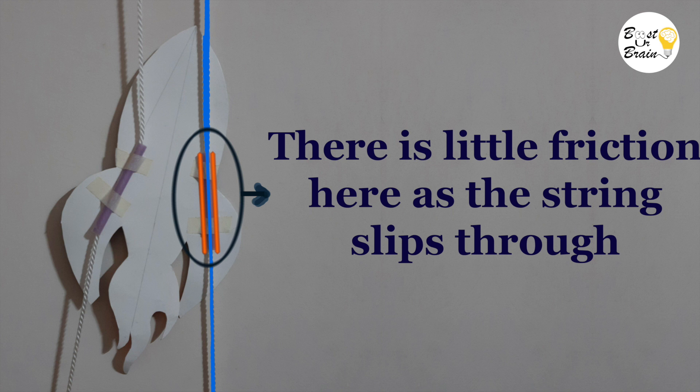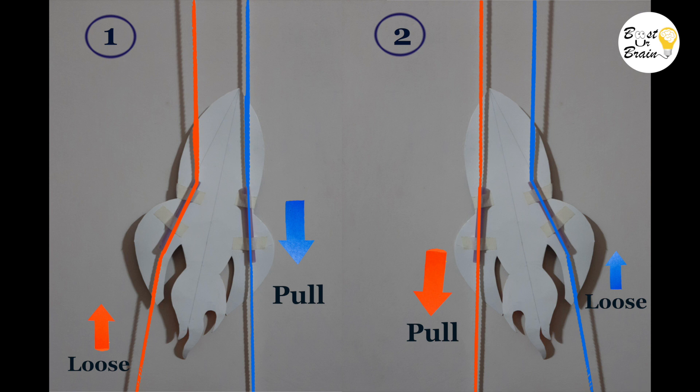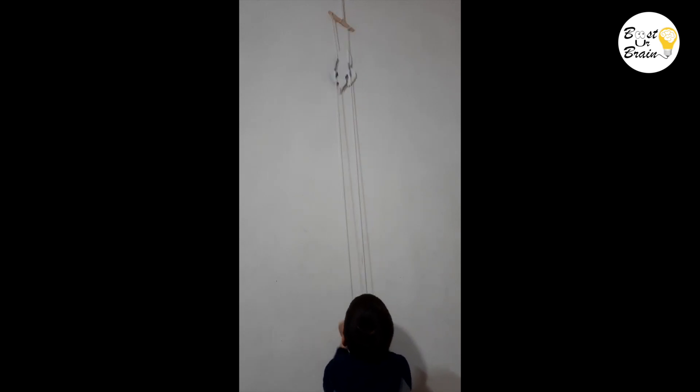Therefore, the string slides down easily through the straw and in turn the rocket moves up. However, the other side of the straw is not parallel to the string — the ends of that straw rub the string and produce lots of friction, so the straw grabs the string. Alternate tilting of the rocket is caused by pulling one string tightly and loosening the other, and as a result the rocket climbs up. In short, the rocket can climb up the string because of the friction between the straw and the string.